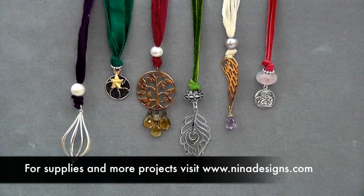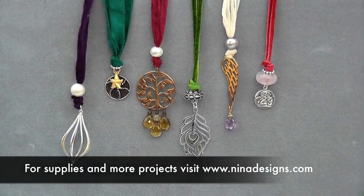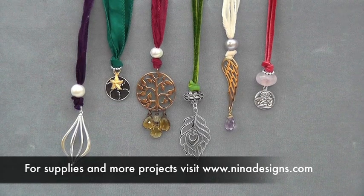So that's it. Visit us at Neenah Designs for all the supplies you need for this project and many other projects. Have fun.